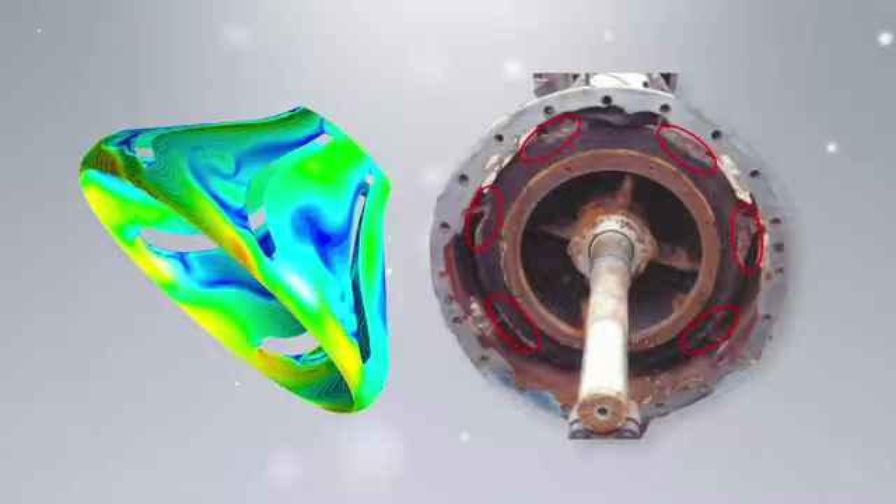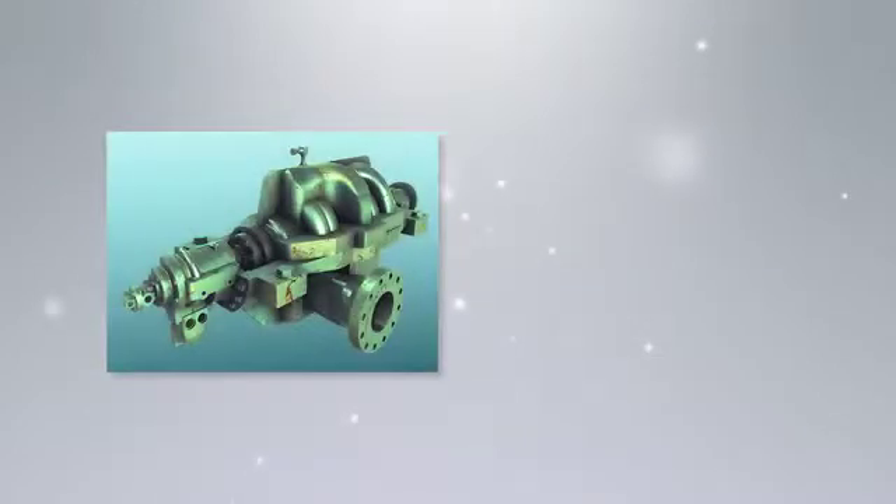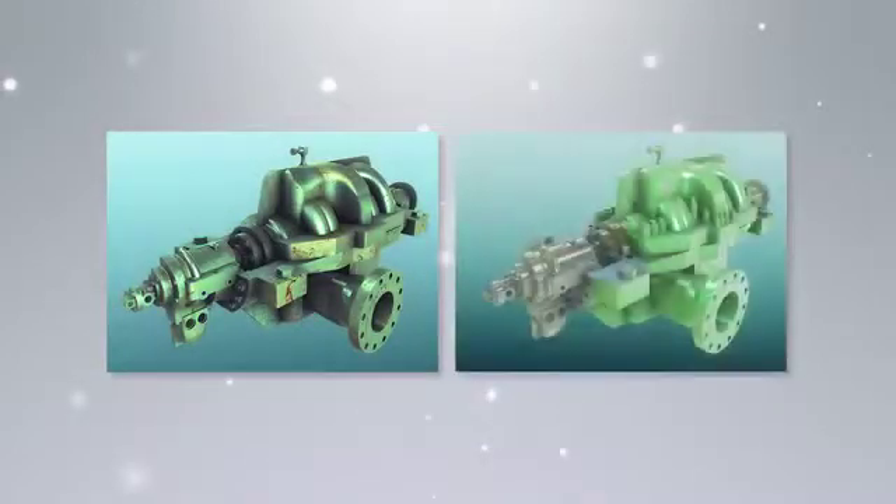We then conduct a variety of simulations to seek out and discover the cause of the trouble. At EBADA, we don't just restore your pump. We create and deliver improved products so that the same trouble never recurs, while boosting efficiency and working life.